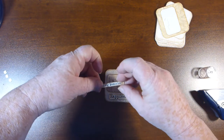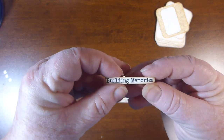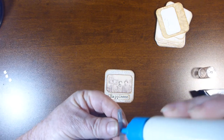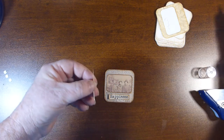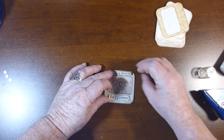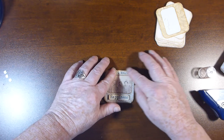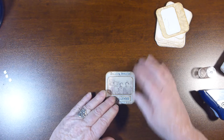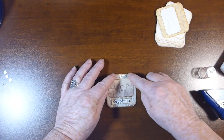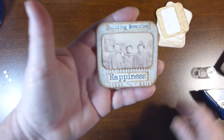Push that down. The little words I've made go to the top — and this one is building memories. So I'm going to put that on the top, right in the middle up here. And there you have the photo slide.